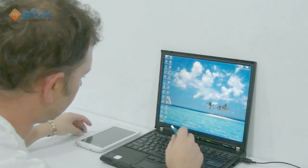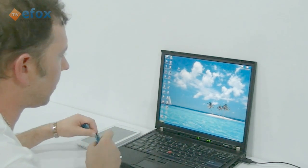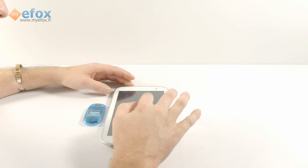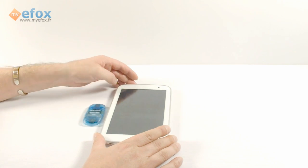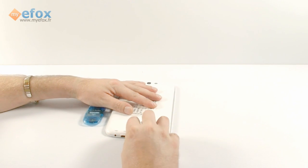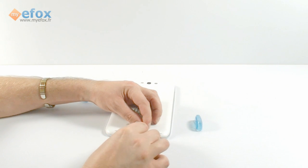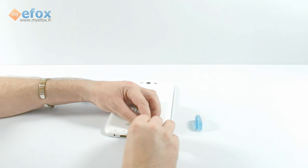Take out the TF card. We're going to change the camera angle now so you can see exactly what we're doing, because all we need is the TF card and the tablet. The first thing we need to do is actually turn the tablet off. While it's powering down, we can insert the TF card — it goes in this side.